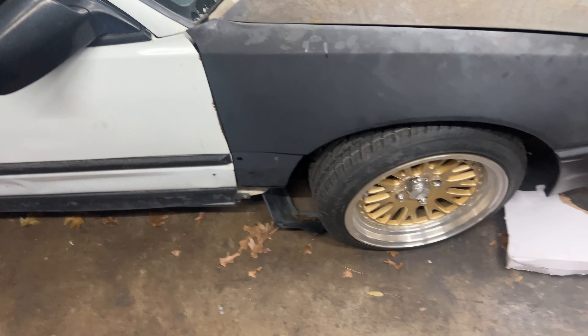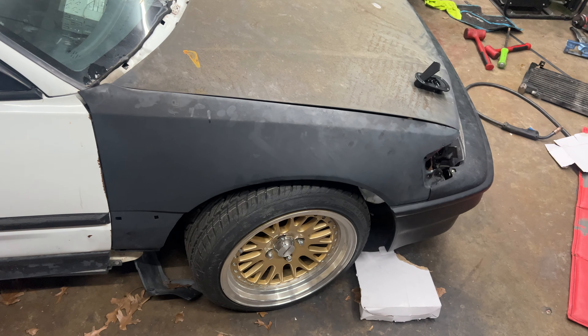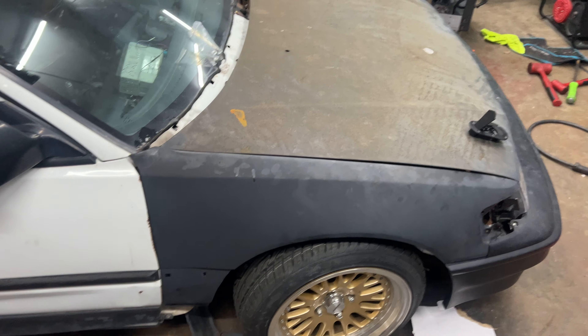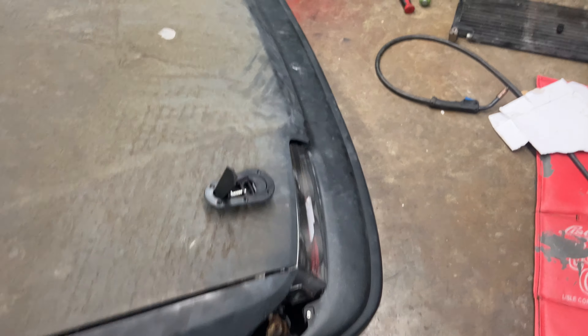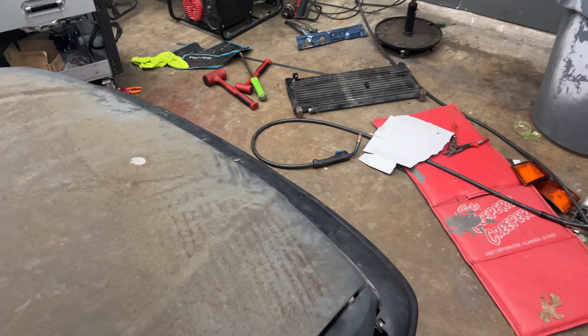I gotta wrap up this wiring — I've got conduit for that. I also need to take this fender back off. And I really gotta line up the hood first before doing the hood pins, because if I do the hood pins before alignment everything won't line up. So I can't even do the hood pins yet — but yeah, that's where we're at.